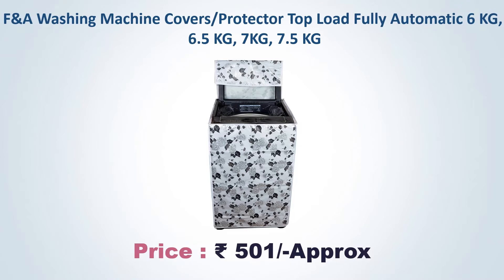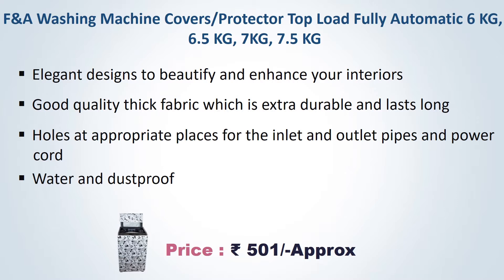F&A Washing Machine Covers, Top Load Fully Automatic, available in 6 kg, 6.5 kg, 7 kg, and 7.5 kg. Approximate price Rs. 501. Elegant designs to beautify and enhance your interiors. Good quality thick fabric which is extra durable and lasts long. Holds at appropriate places for inlet and outlet pipes and power cord. Water and dust proof.